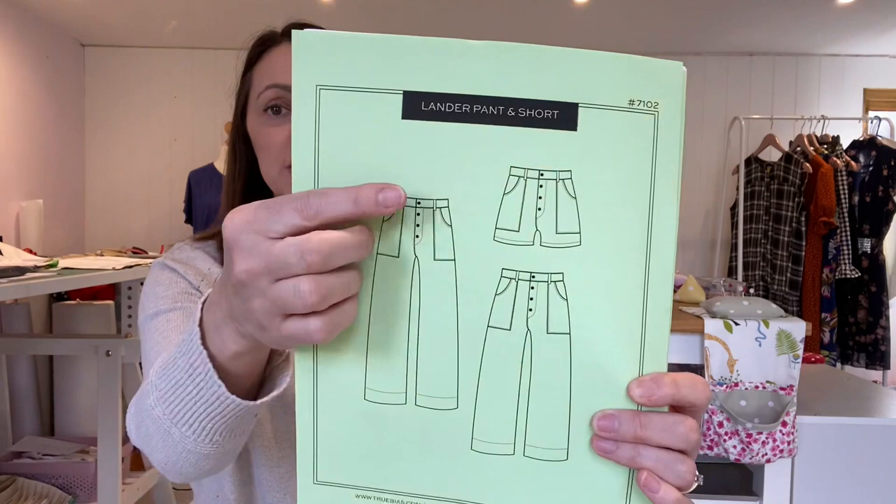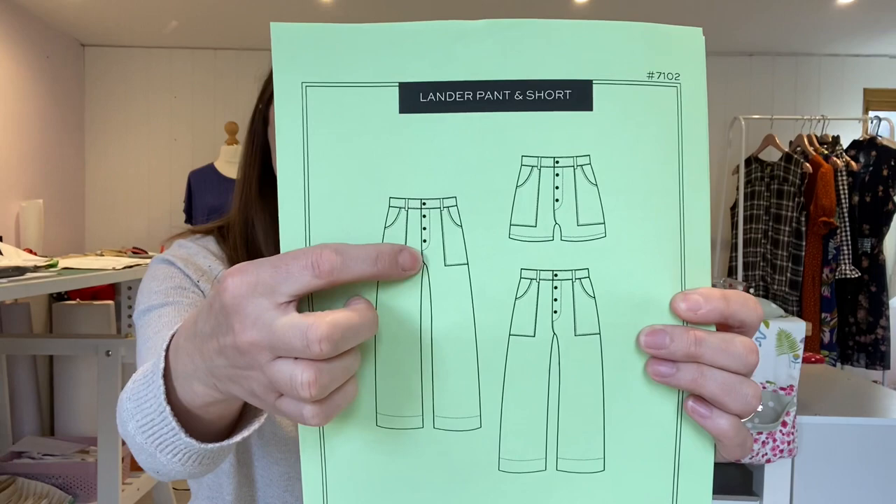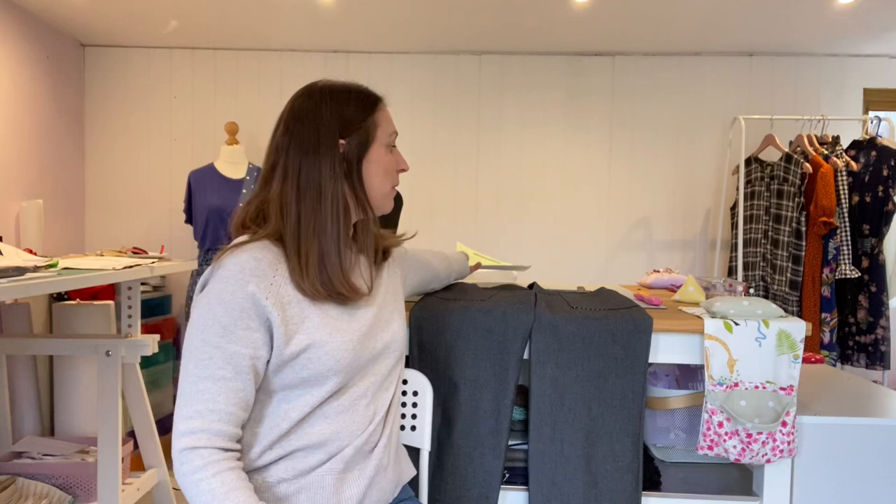I wanted a zip fly because I like wearing tight-fitting jeans — it just makes me feel more comfortable. With a zip fly I felt like you won't get any gape. So I purchased the extension pack which gives you the pattern pieces and instructions to convert the button fly into a zipper fly.